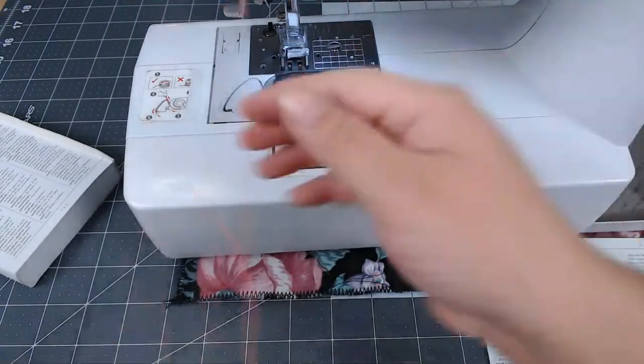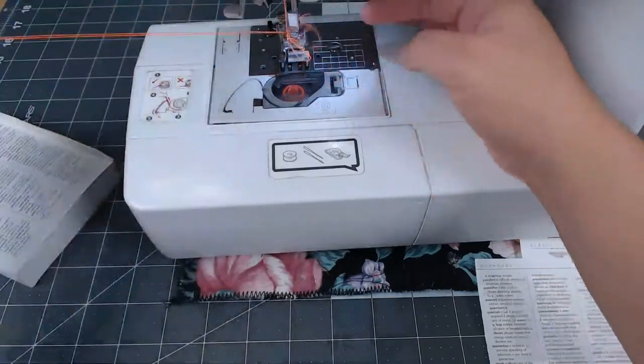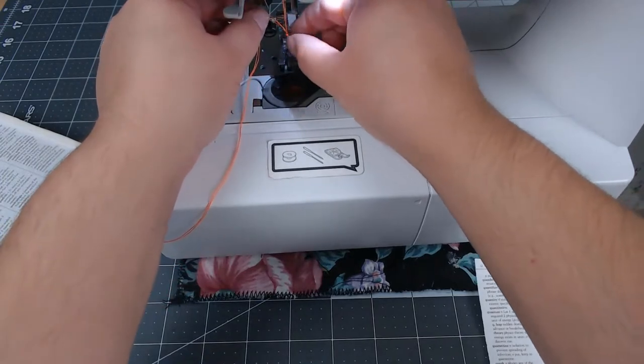I'm going to thread my machine here. We were threaded and now we've got a little mess.